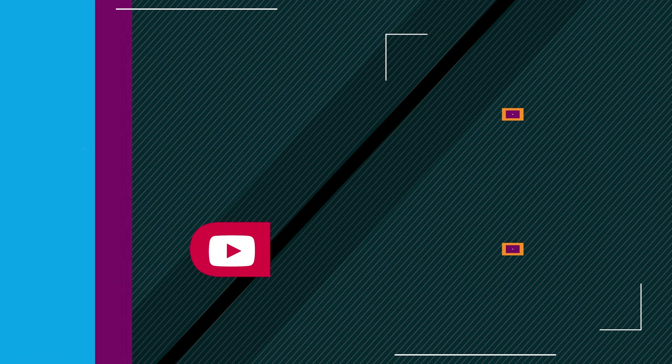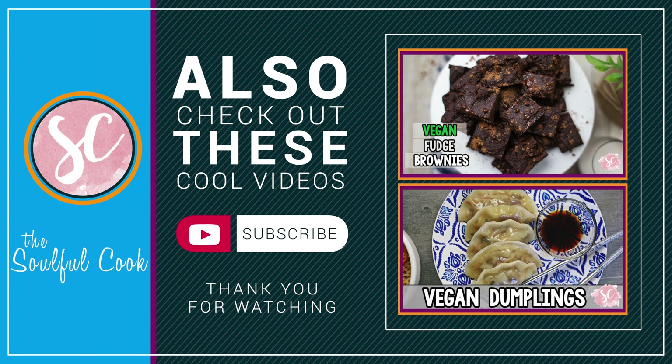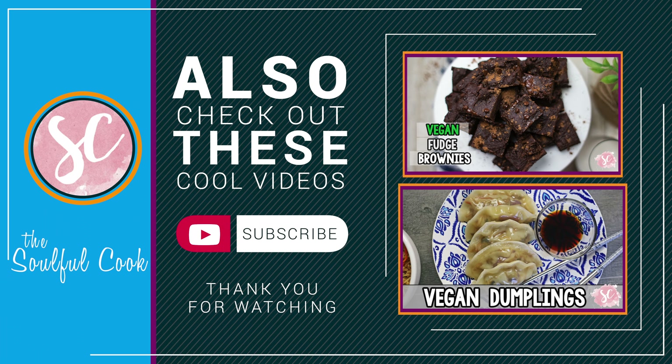There you have it — oil-free potato curry! Now that you know how easy it is to cook oil-free, you should try it too. If you end up making it, let me know how it turns out in the comments below and tag the Soulful Cook. Please give a thumbs up if you enjoyed this video, and don't forget to subscribe and hit the bell icon so you get notified every time I post. If there's something you'd like me to make next, leave a comment below. Thanks for watching — see you next time!